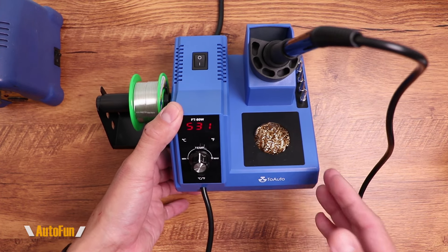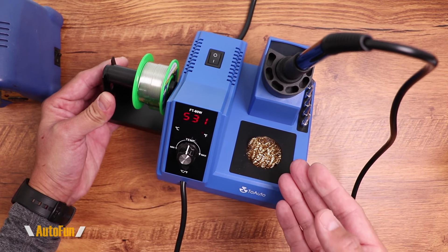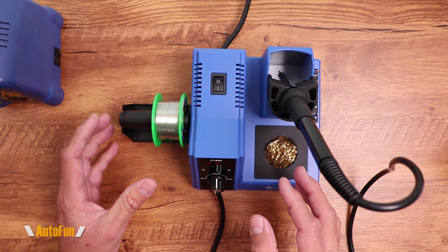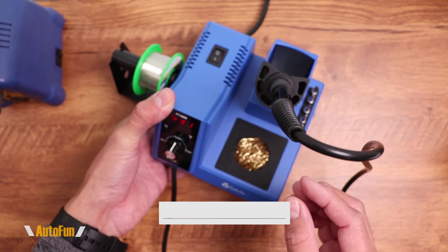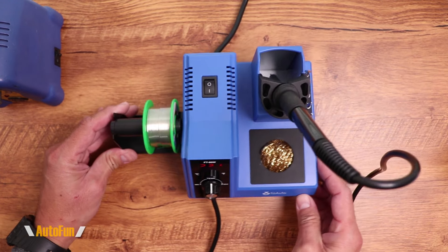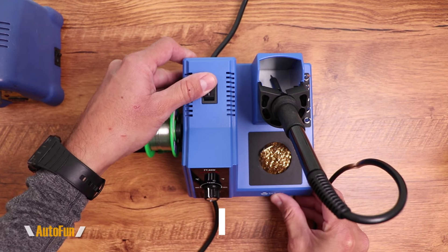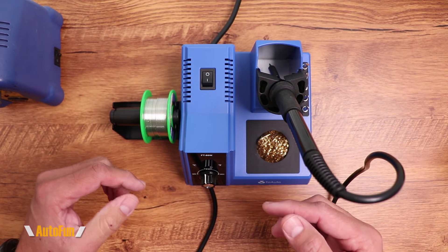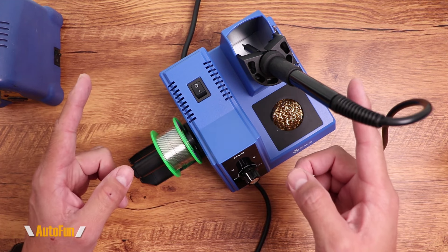Hopefully this gives you an idea of whether this is the soldering station for you, or if you want to invest in a Hakko. I have a full video series coming up where I'll be using this soldering station to show the process of soldering from the very beginning, working up to an intermediate level, and then advancing to soldering very small surface mount components on PC boards — all with this unit. We'll also see how long it lasts and which tip works best for which application. If you want to see those videos, please subscribe. If you have any questions about the Toaro soldering station, put them in the comments. If you found this helpful, hit the thumbs up. And as always, thank you for watching — I'll see you on the next one.